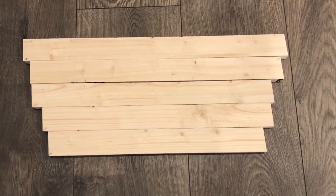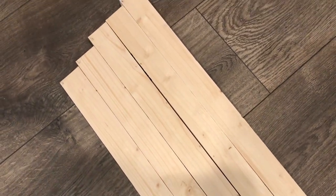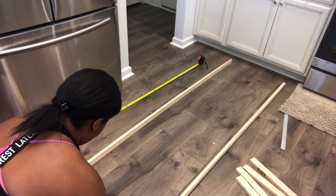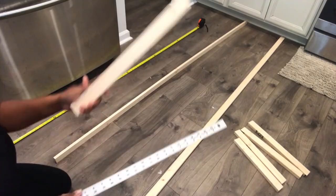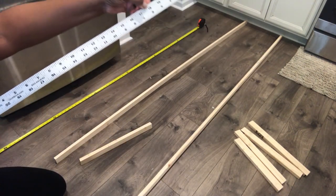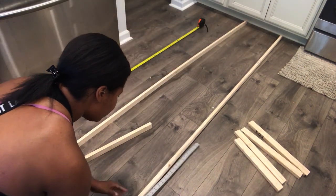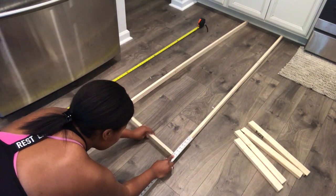This is what it looks like after you've cut down that one piece of wood into the different inch sizes. Now I'm going to take our side pieces and line them up, then take our 18 inch wood and use my ruler to go up 18 inches on the side pieces — that's where you're going to place your first rail for the ladder.